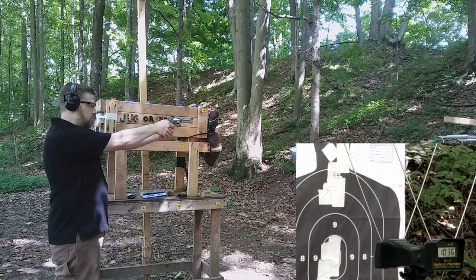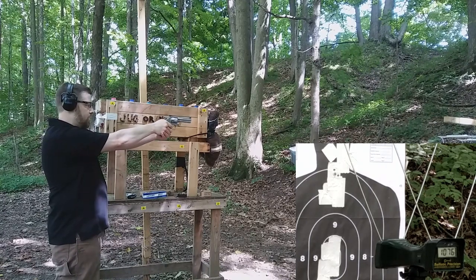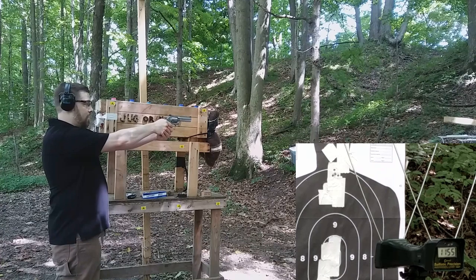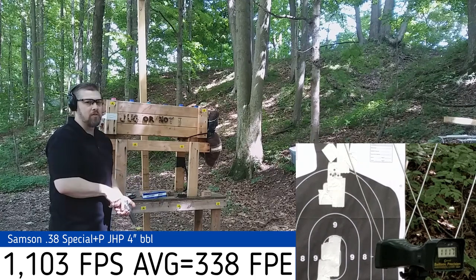In single-action mode through the four-inch barrel, the Samson ammunition gave readings of 1036, 1131, 1076, 1155, and 1117 feet per second. Velocity is all over the place, but some of those numbers are pretty powerful for a 38 Special +P — quite impressive.